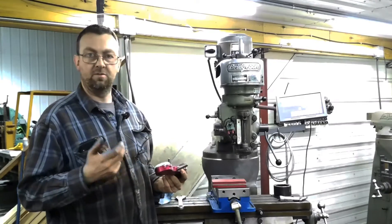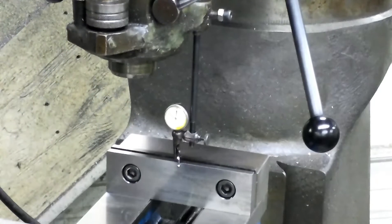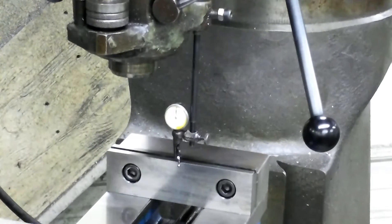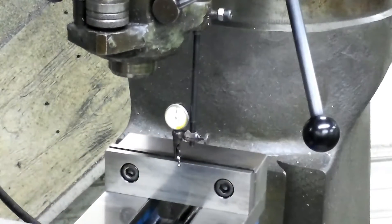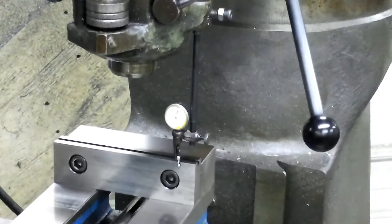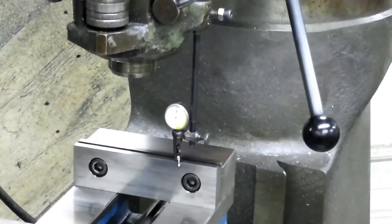I'm going to position the camera and we'll get started — I'll show you how to indicate the back vise. I hope this is visible, but there's my indicator. I'm still learning this camera and its focal points. So I've got my indicator at zero. This is a 15 thousandths either-direction indicator. I'm going to lock the table so it can't move back and forth. I'll start in the center and work each way to see if it moves. I hit a little rough spot there.